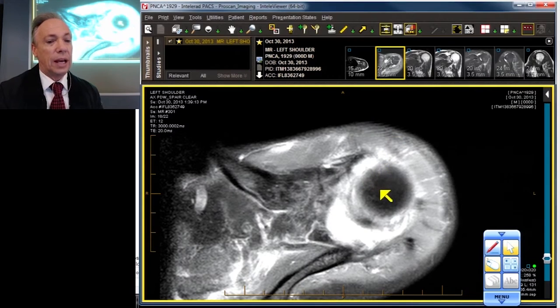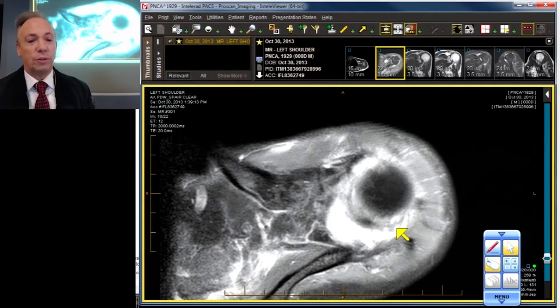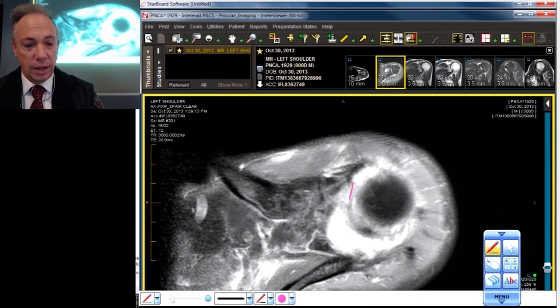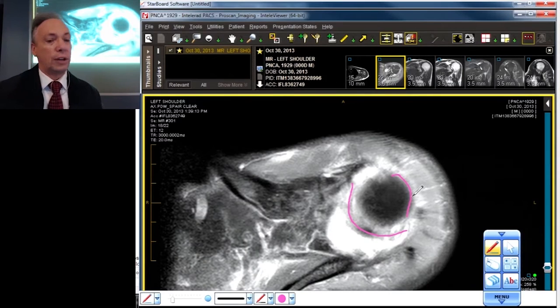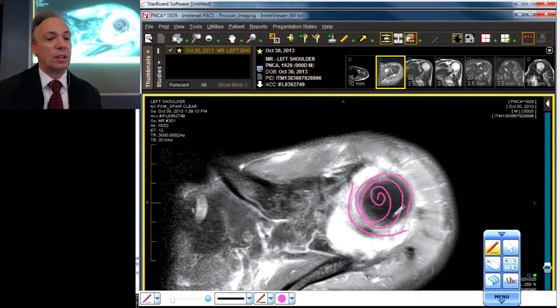We start up high in the axial projection and we see a giant curvilinear crescent right here. It's so beautiful I've got to put some colors on it. All of those structures should be over here peripherally on the humeral head. This is a giant hole right here. Of course everybody forgets to look at the poor axial projection.